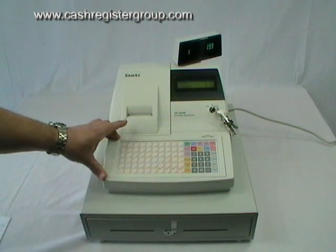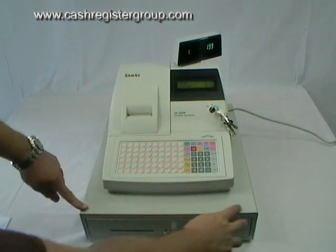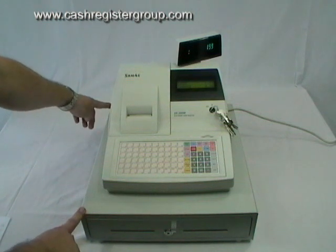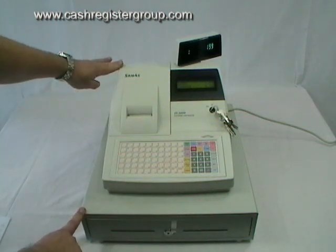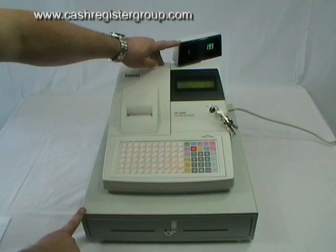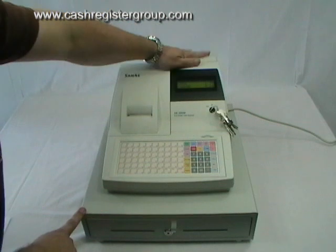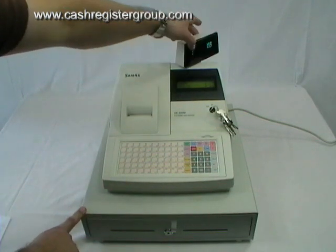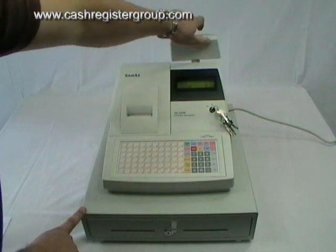The cash register size is 400mm wide by 450mm long by 280mm height without the display pushed down, or 350mm with the display at the top. The display can move around to face the customer.